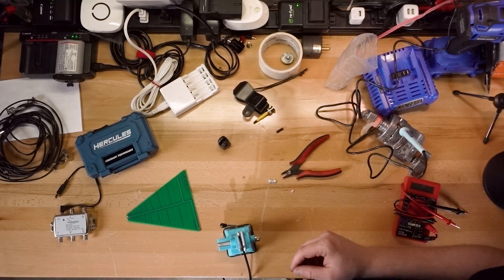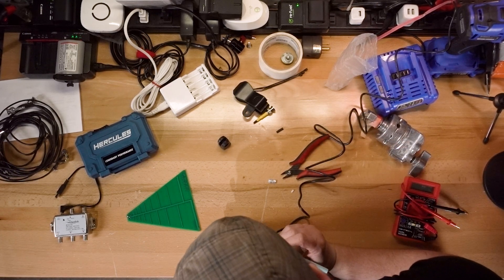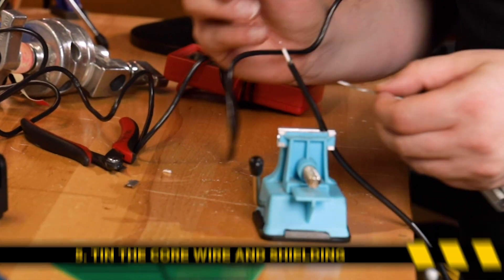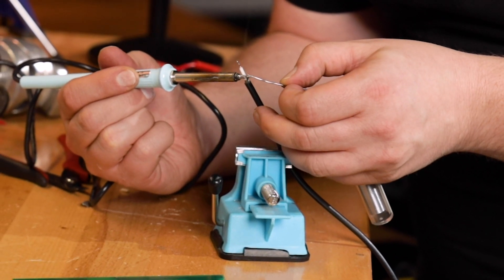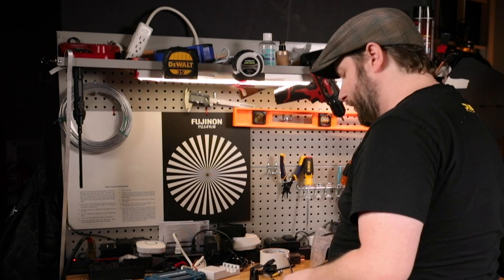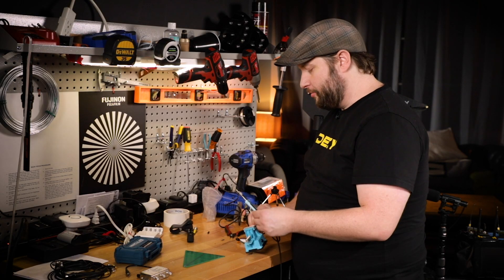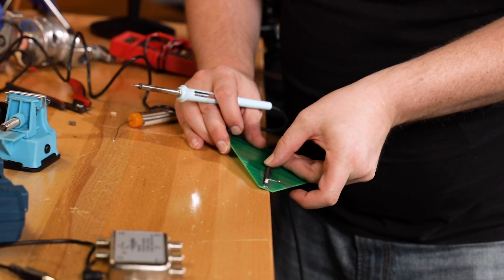First things first, before you solder, always pre-tin your wire. I'm going to put just a little bit of solder on the tip — that's going to help with trying to solder it to a circuit board. Then I'm going to pre-tin just a little bit of the shielding. We've tinned that up pretty well. I burnt my sponge last week soldering some stuff, but that seems pretty good.